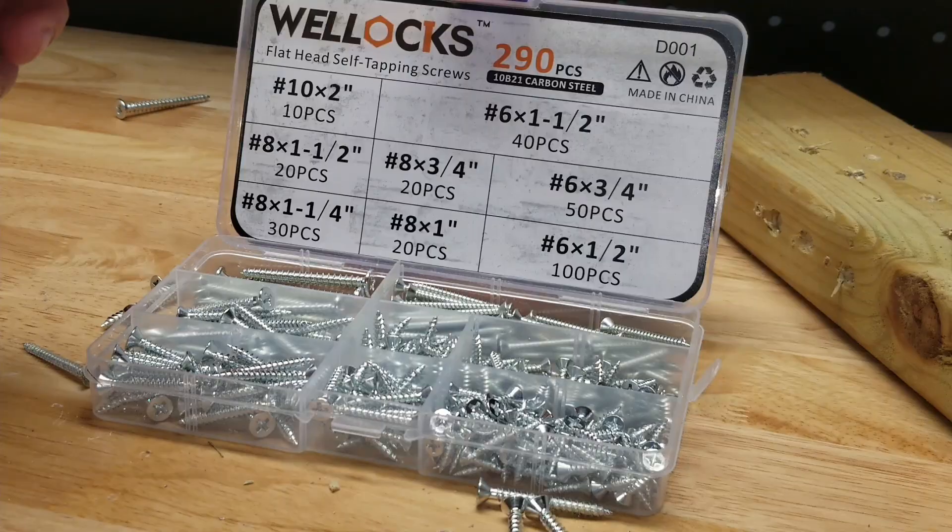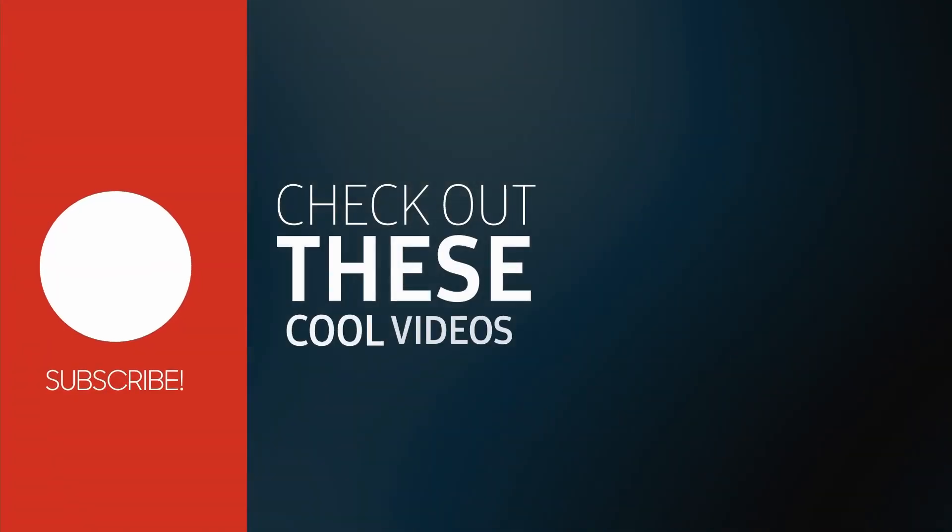There's the 290-piece Wellox carbon steel screw set. Thanks for watching.